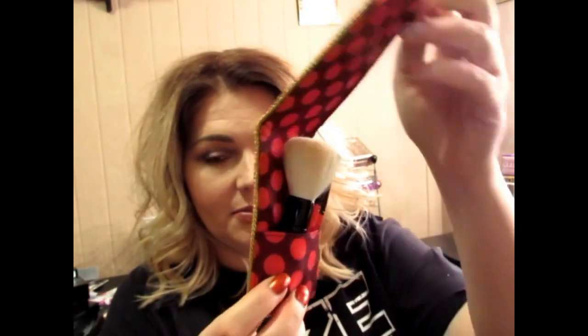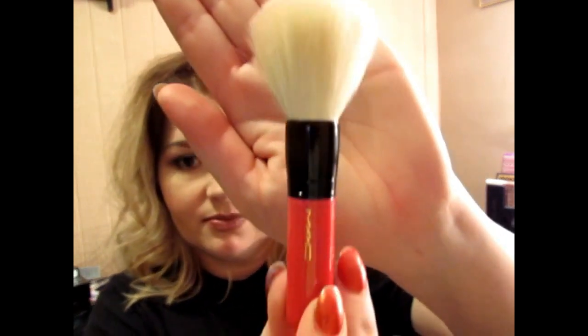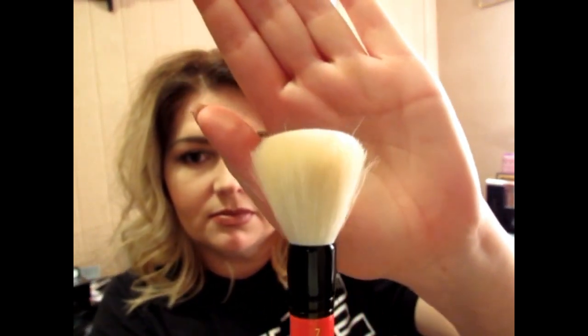The first thing we're going to go over is the Nutcracker brush set. It retails for $35, opens up, and has three brushes in it. The first one is the 157 SE, which is more like a blush or face brush.